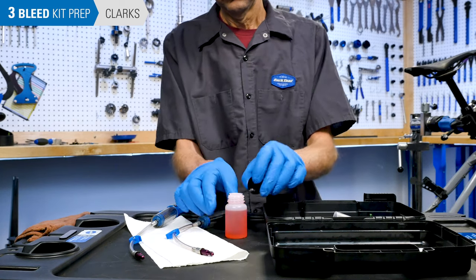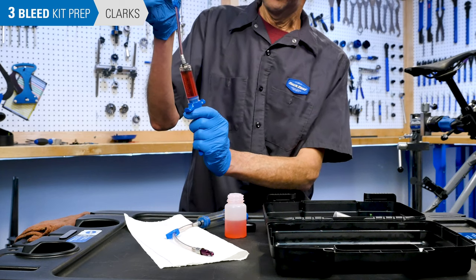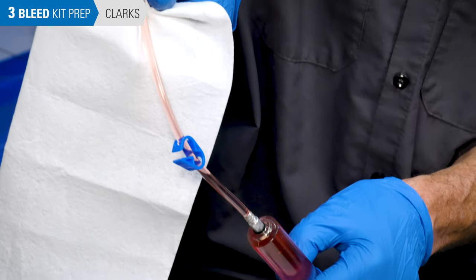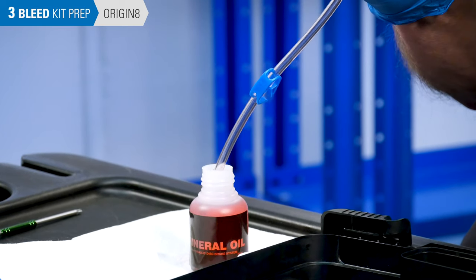Fill one syringe three-quarters full with the appropriate brake fluid. Hold the syringe upright and pull back to clear the tubing. Now slowly and carefully push the plunger until fluid just comes to the end of the tubing. If working on an Originate brake, fill the syringe with the green adapter attached.